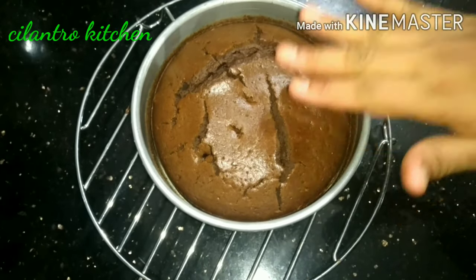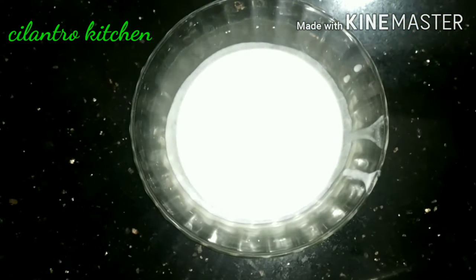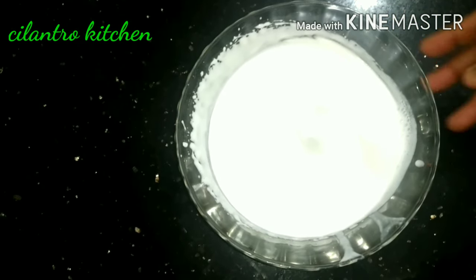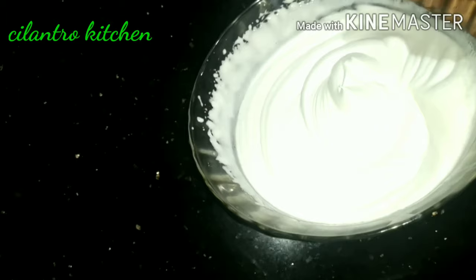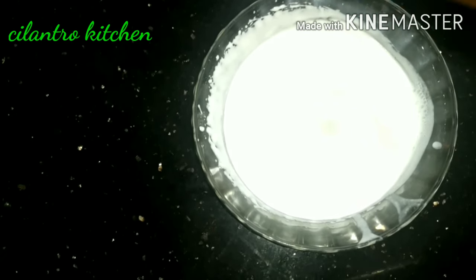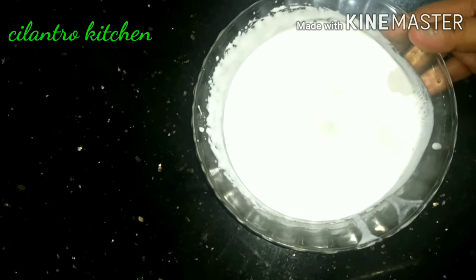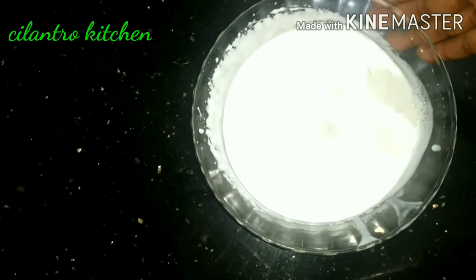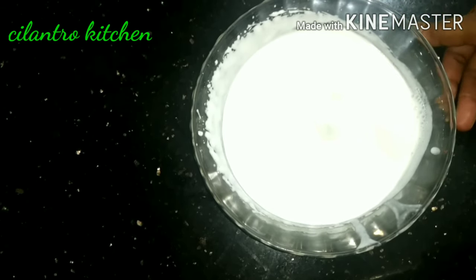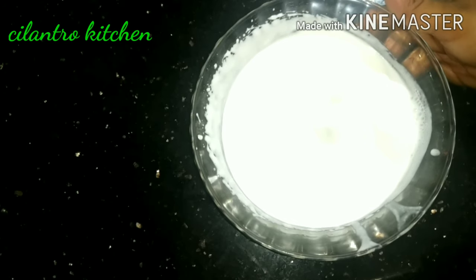I will add a glass bowl with whipping cream. I will add a little bit of sugar powder, vanilla essence, a cup of coffee and cream, a cup of milk, and a tray with a glass of ice cubes.